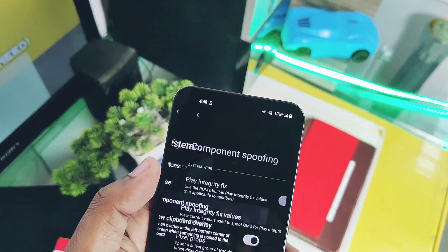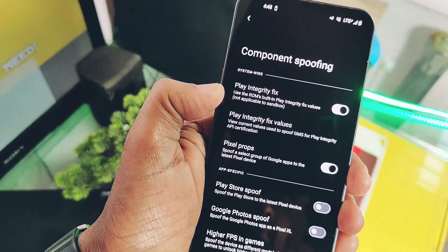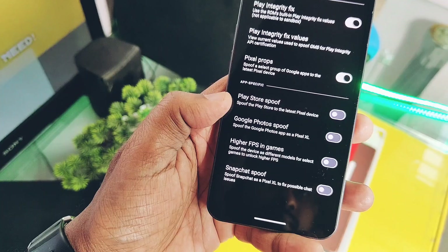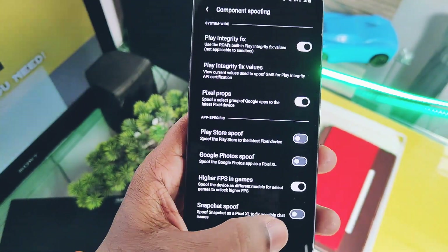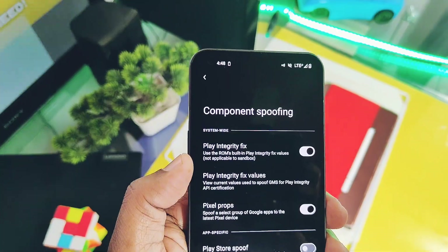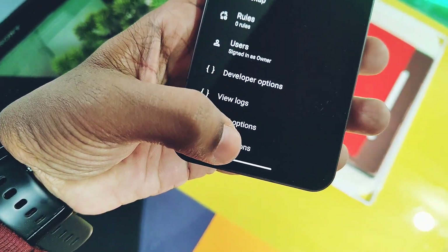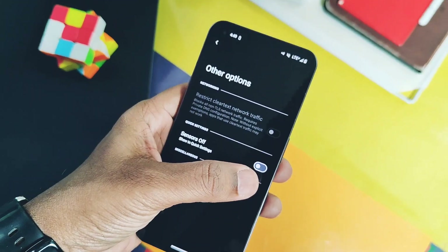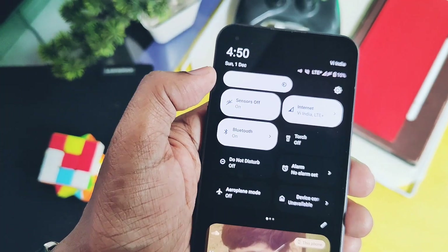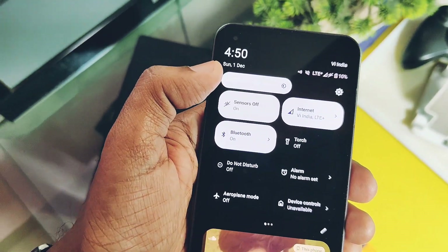Component spoofing is a major part of this custom ROM's advanced features, which mainly offers unlocked graphics for games like BGMI or Sodium. We also get Snapchat spoofing and Pixel drop features in the main settings. Under the system settings there's an option called 'Other,' and here we get a new sensor-off toggle that I've never seen in other ROMs. This gives us a new sensor-off tile in the Quick Settings panel, which is very useful to stop all sensors on the device with just one tap.